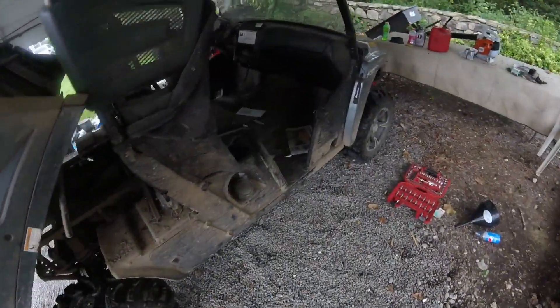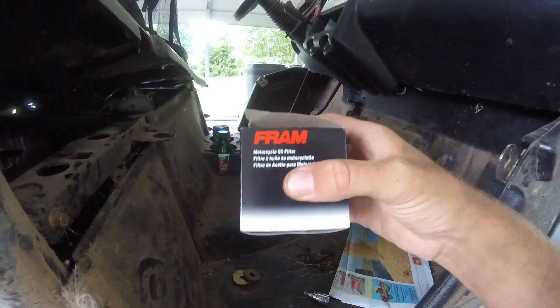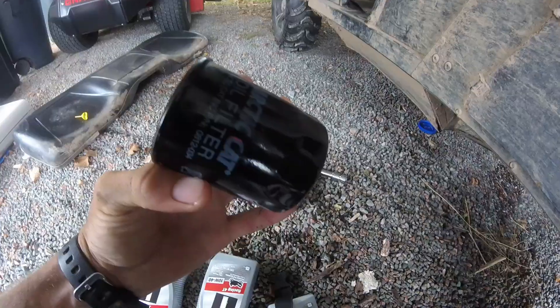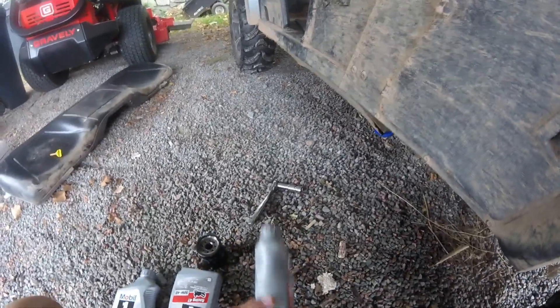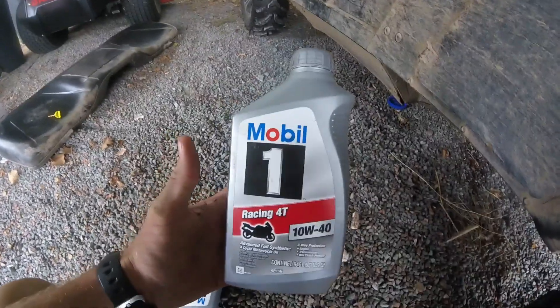I'm going in through here and I have to reach my arm down to grab the oil filter on the front and twist it off. I just bought a cheaper Fram oil filter that fits it. It's been a while since the last service, so I wanted to step up to Mobil 1 and see how that does in it.